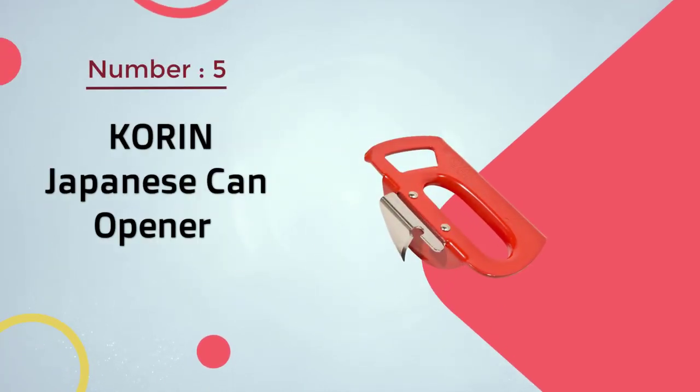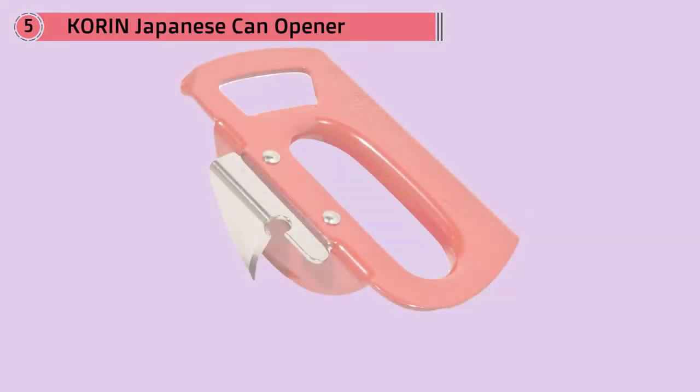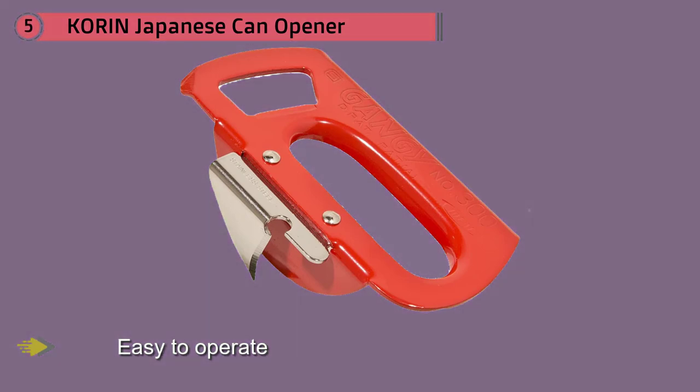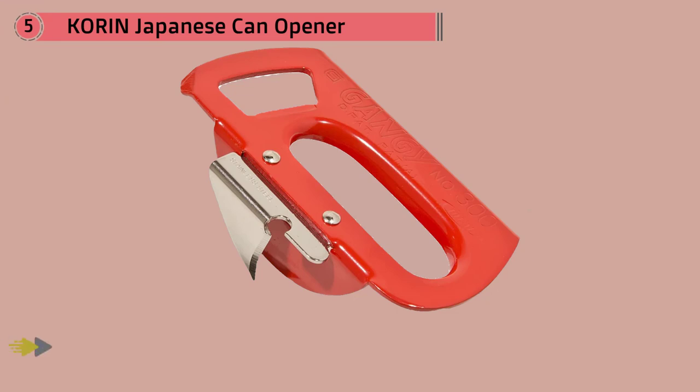Number 5. Korean/Japanese Can Opener. Easy to operate with either the left or right hand, this has a ratchet arm rather than a turning handle. This opener is also great for people with poor grip strength, since you simply push the ratchet without needing to hold onto it. This works from the side of the lid rather than the top, so it is able to open normal cans as well as pull-top cans if you have a broken pull tab. Since the opener never touches the food, you don't need to worry about cross-contamination.